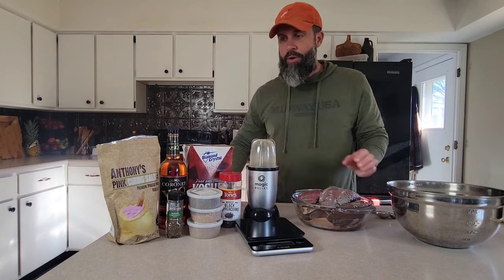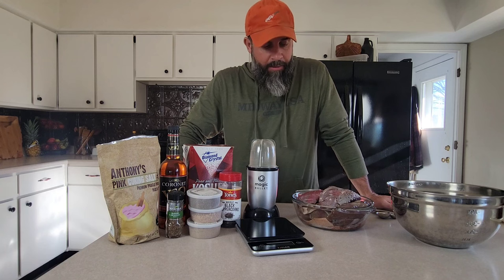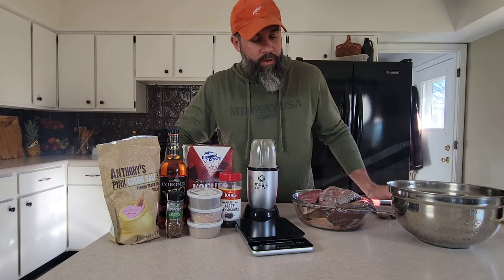We've got our goose. We're going to measure it out so we know how much cure to use and how much seasoning. First things first, we're going to trim up these goose breasts and get them ready to go for the brine.